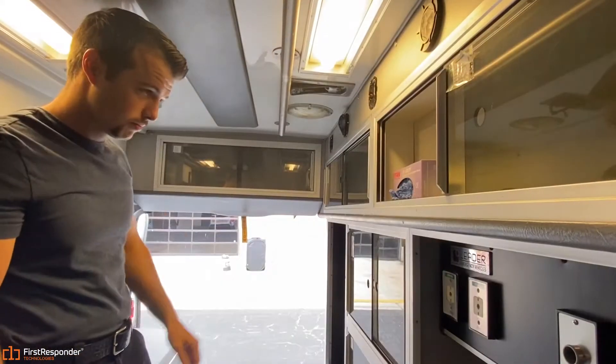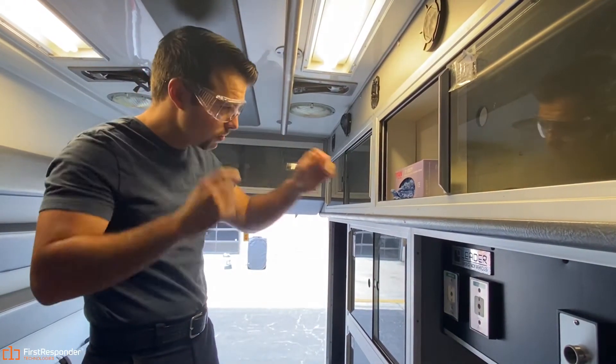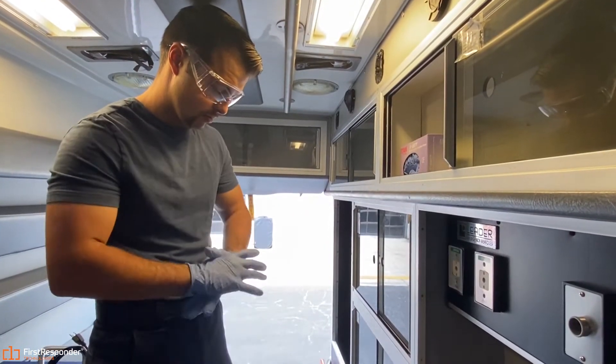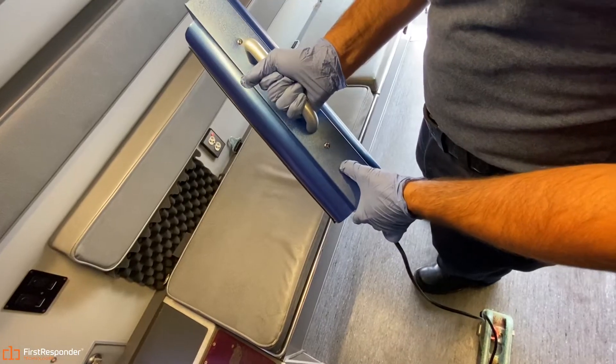Before we are ready for operation, it's important to take the necessary precautions. Proper safety gear is mandatory, and we advise wearing the designated protective eyeglasses as well as gloves. Begin by plugging in the device and flipping the switch on.